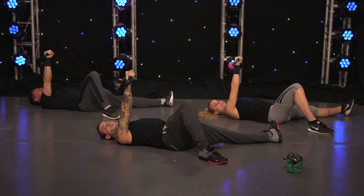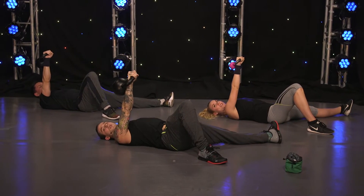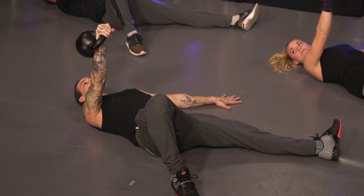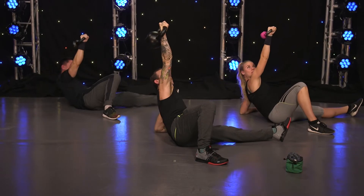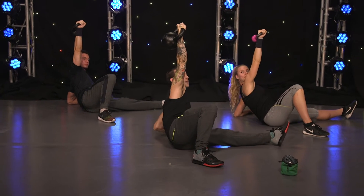This is the second step, called the floor position. From here you're going to press up to step number three, called the roll up. We're going to literally roll up — explode up towards the ceiling using the kettlebell, putting it straight next to our ear. Continuing step number three, we're going to straighten up our arm.